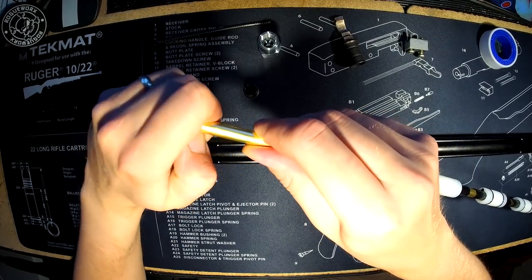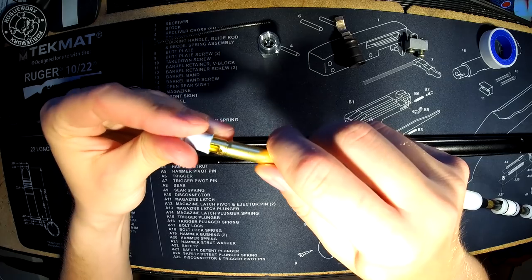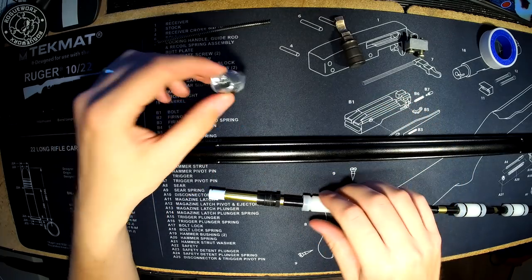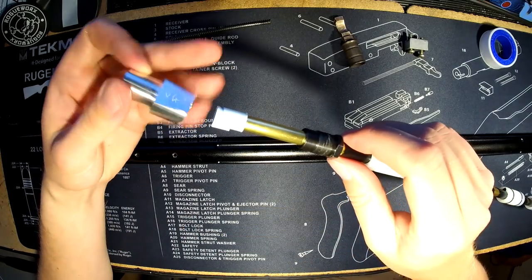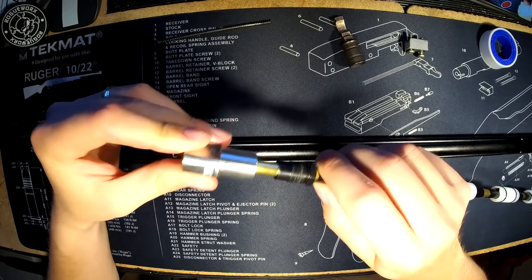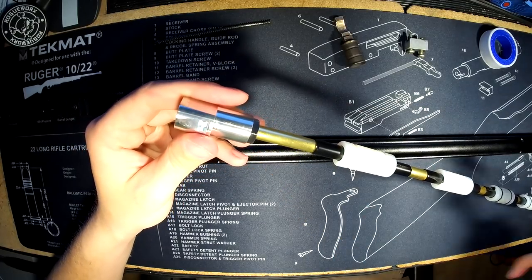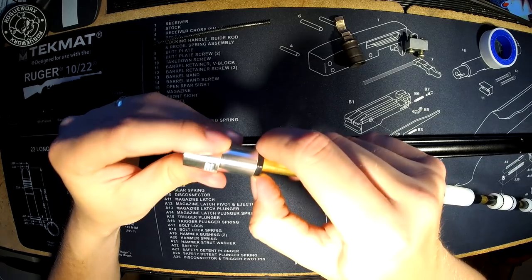Fit the barrel nut onto the new barrel first, then the Maple Leaf Autobot 70-degree hop rubber. Lube the outside of the hop rubber lightly to ease it into the new Genesis hop unit. It goes in beautifully snug. Screw the barrel nut back up with the spanner — just a little pinch; the threads are fine and don't need heavy tightening.